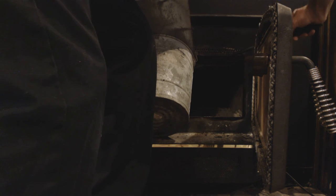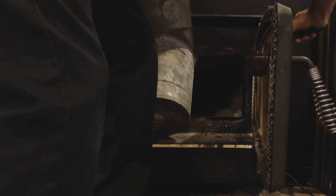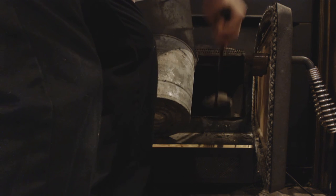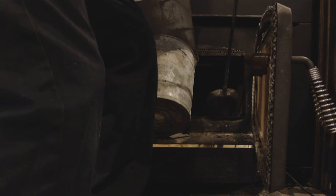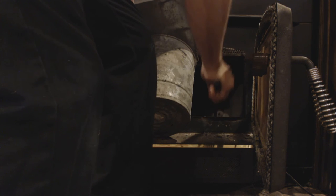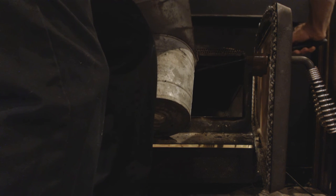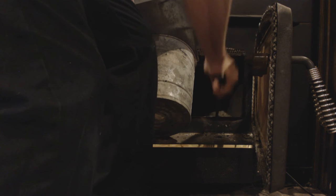You want to get the ash out periodically. Number one, so that it doesn't go into the fresh air intake. And number two, for efficiency. This particular unit has a blower motor on it, so the more ash there is on the side wall and the back wall, the less efficient it is, because the ash acts like insulation.